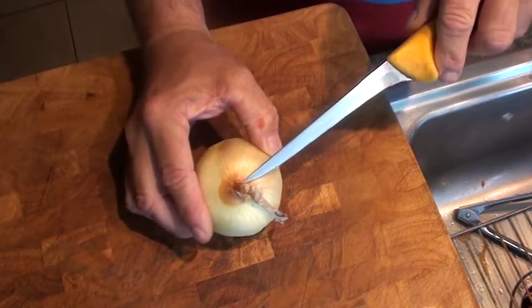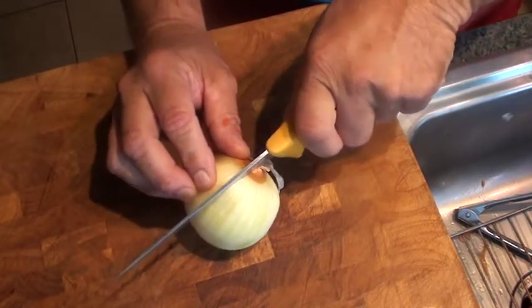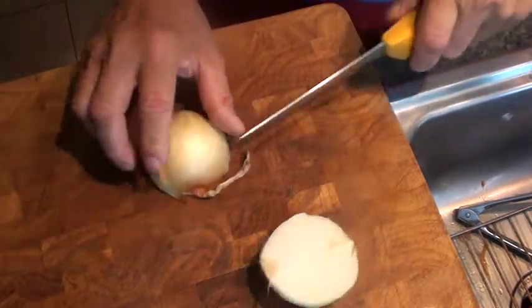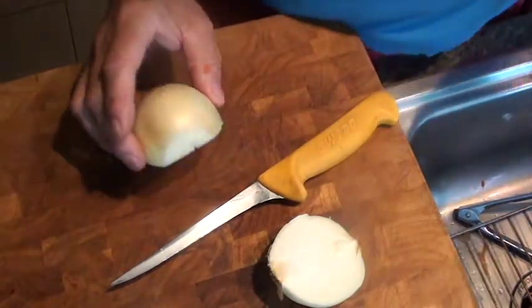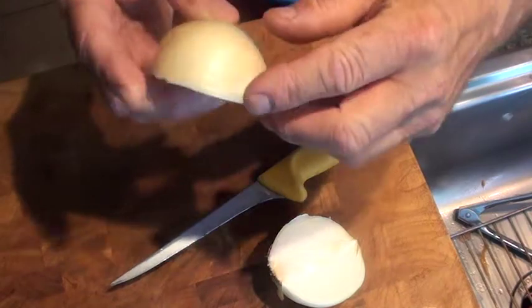This is the other end. So when you want to cut it from end to end, in half — okay. Then you want to take the non-root end off, which would be the stem. Okay, and your onion looks like this. You still have the root here.